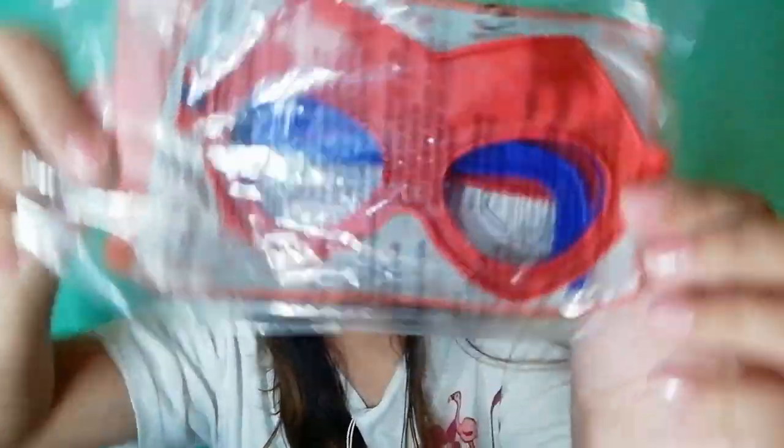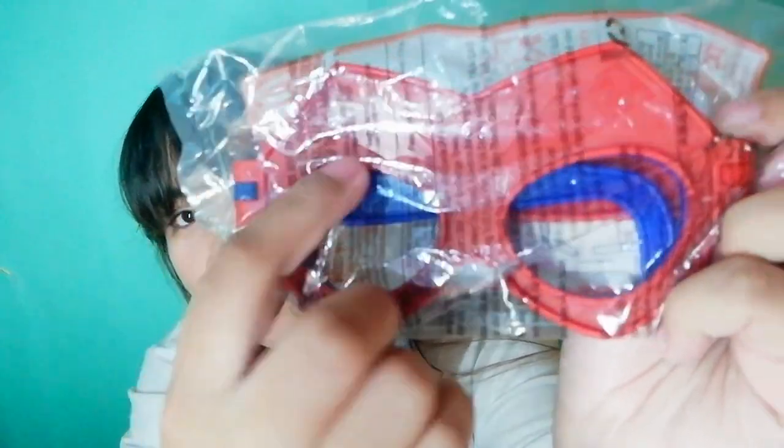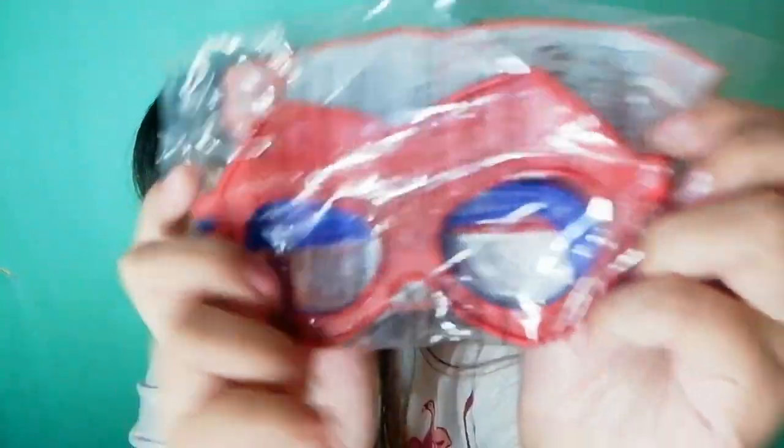And the next box is this. This one is the Flash Stargirl Mask. It's just like an eyeglass style mask, and you can put a sticker on it here. Let's just set this one aside.